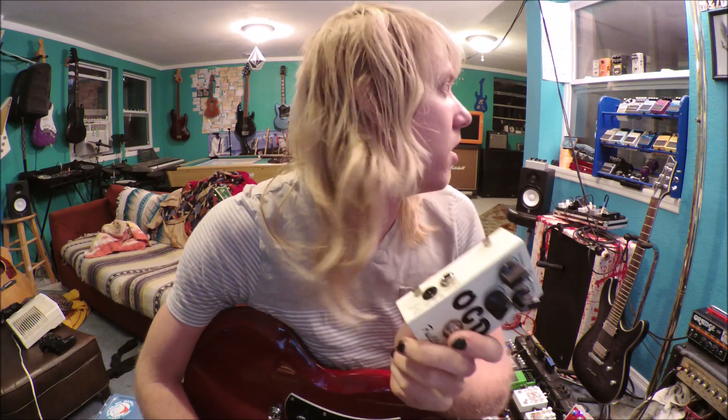Now we move on to lead guitars. What do I use to push a lead amp? I only use an OCD. I've tried the Boss Blues Driver, the Boss Super Overdrive, and many many pedals, and this one just seems to work the best — not only for rhythm, but for lead. I found out it was great for lead first, and then we used it for rhythm. It sounds awesome.